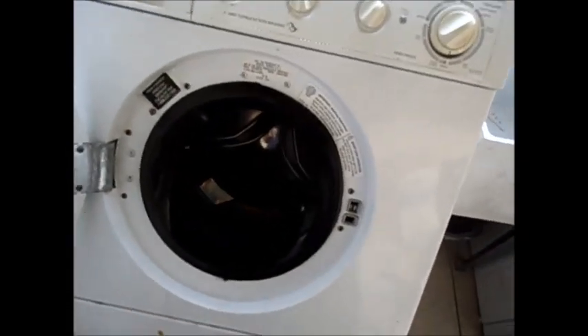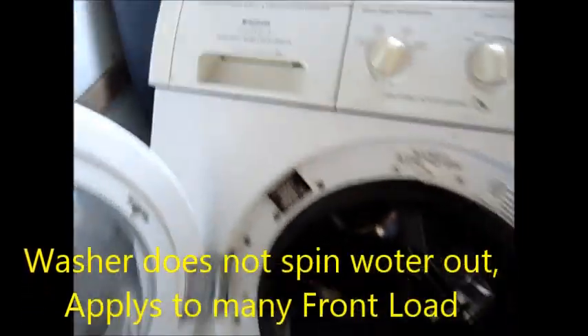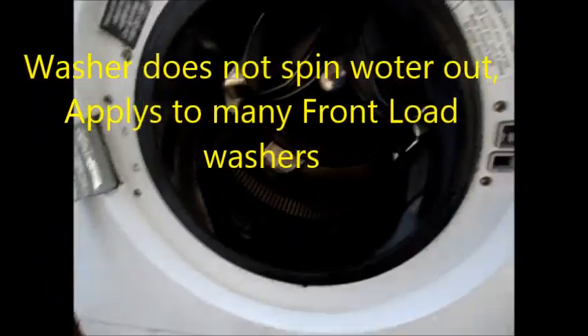Hey, it's Bill the Handyman up here in Northern California. How are you all doing today? So we got the Frigidaire Gallery and we got water in it.